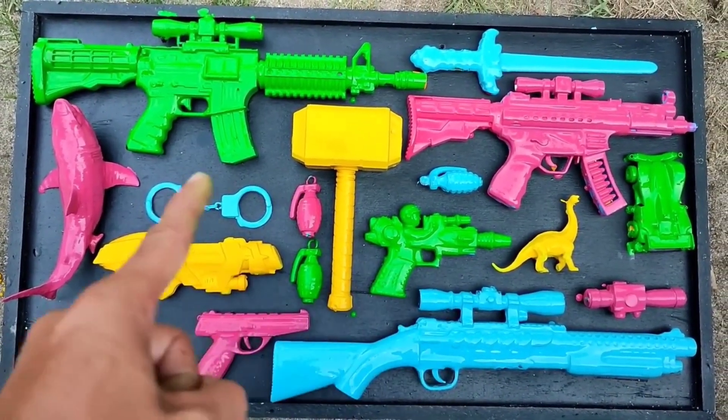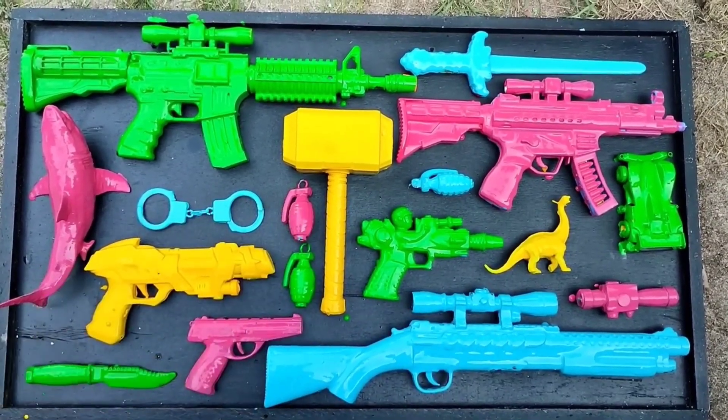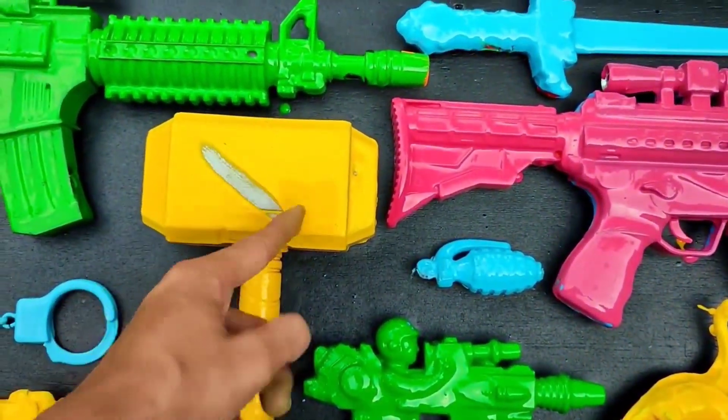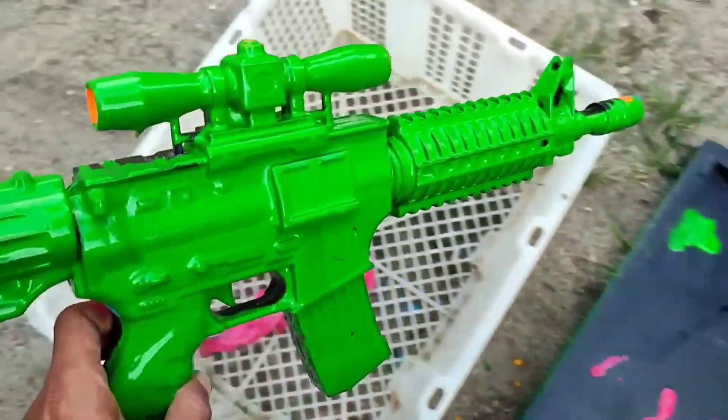Hello friends! Look at the painted toys! Let's put the toys in the basket!